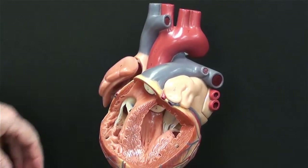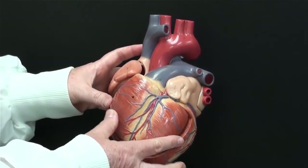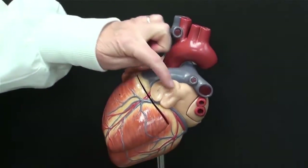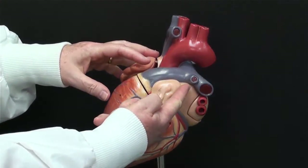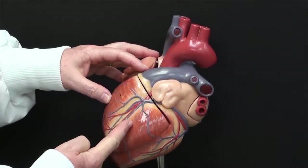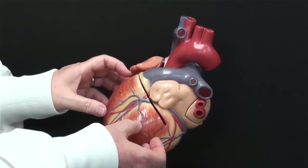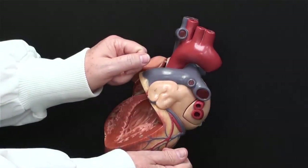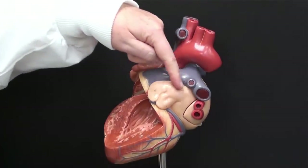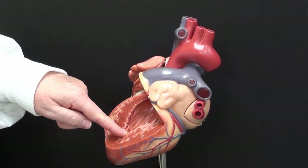The left side is a little bit more straightforward. You find the left atrium and cut from the surface of the left atrium down into the left ventricle. That opens up that side. You can open the flaps up like you would open a book. You can see the shape of the left atrium, the bicuspid valve, and the left ventricle.